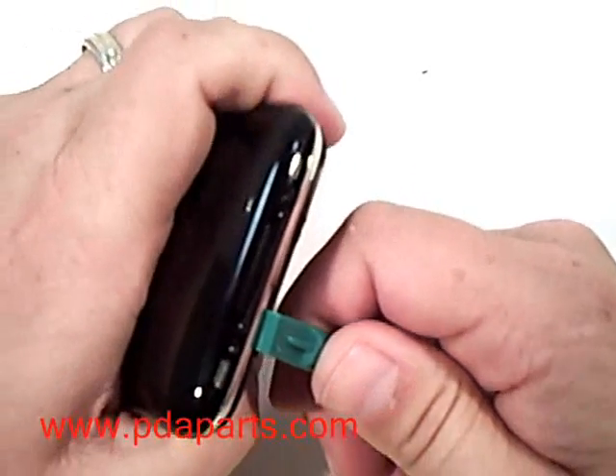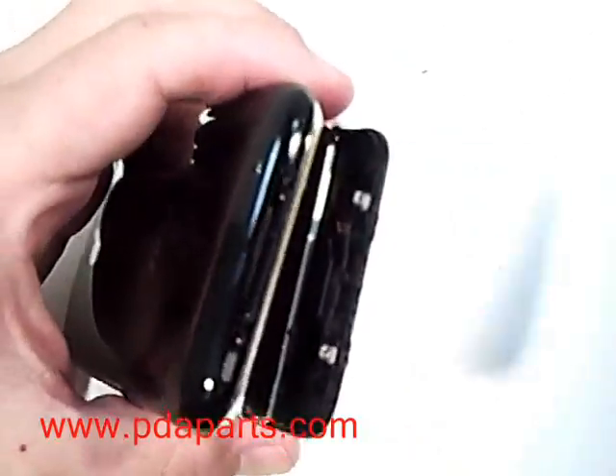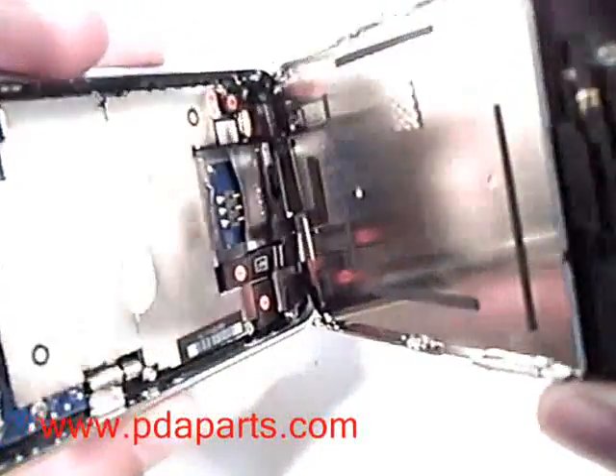Using a case opener tool, start near the first screw that you took out and you'll be able to pry the screen loose using a case opener tool from pdaparts.com.